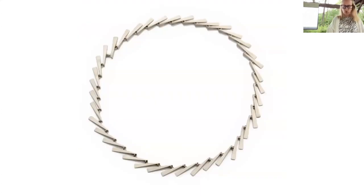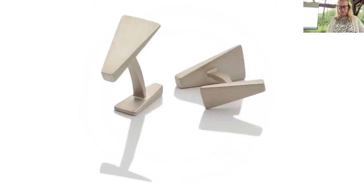This is a statement piece from the collection Elements — it uses simple lines and multiples to create different repeated patterns. And these are cufflinks from the Elements collection — they're sterling silver.